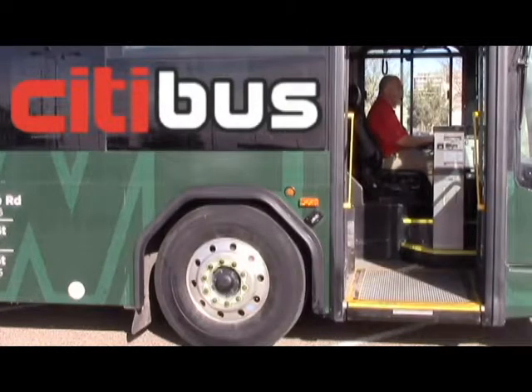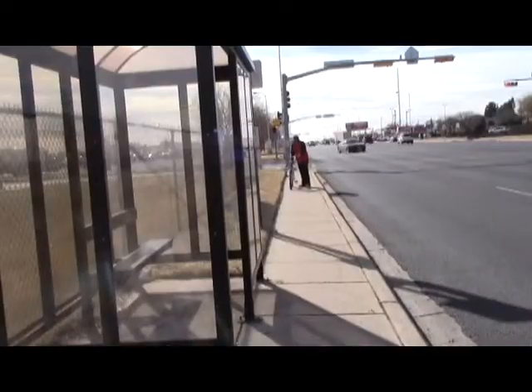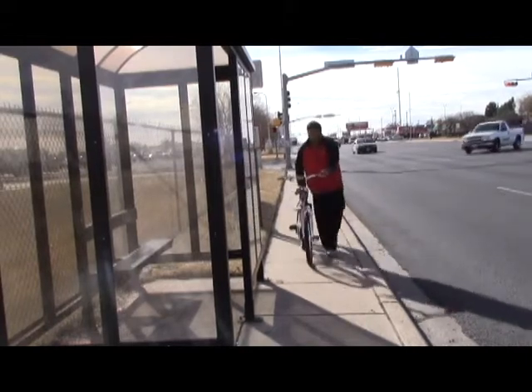Riding City Bus is a great alternative for getting around town. It's safe, economical, and a greener way to travel. If you are riding your bike to work or school, you can also take it with you on City Bus. Each bus is equipped to hold up to two bikes.